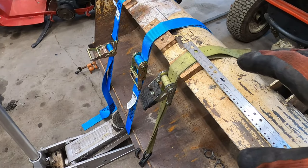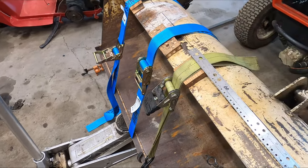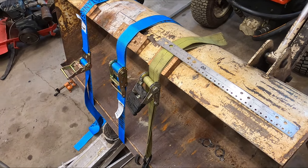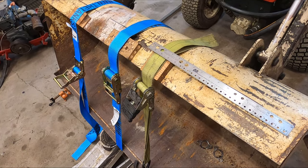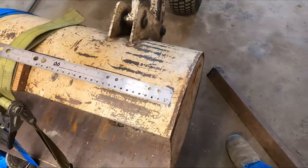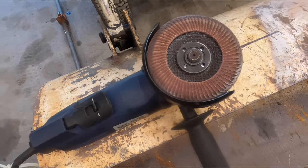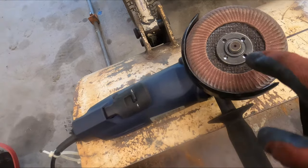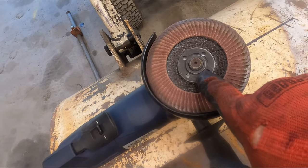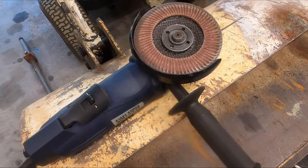We've got to get things ready to weld by cleaning up both the angle iron and the bucket. Here's a quick tip with your grinders: they all have a tool storage. Take a zip tie and zip tie your tool to your cord — that way you've always got it and always know where it's at. You're welcome.